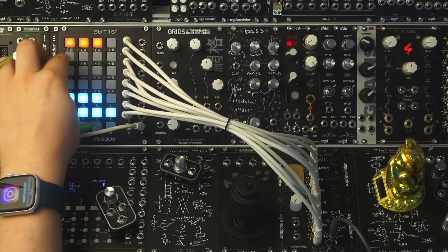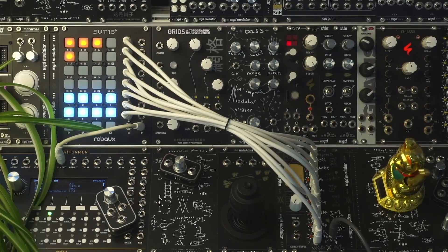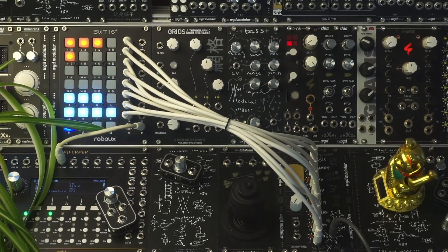This module was designed in collaboration with AskSynth, who creates some super cool modules himself. So definitely check them out, especially if you're into glitchy stuff.